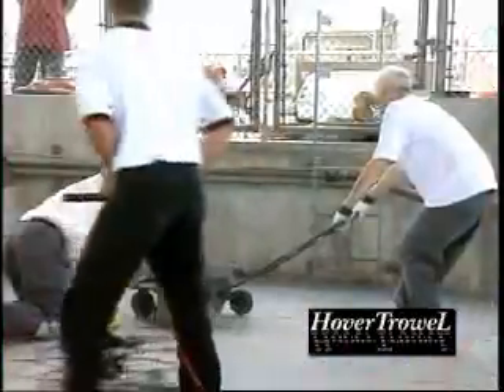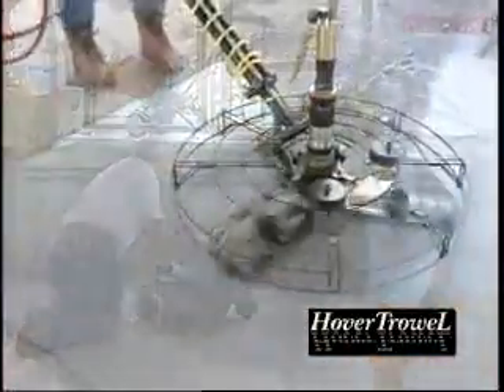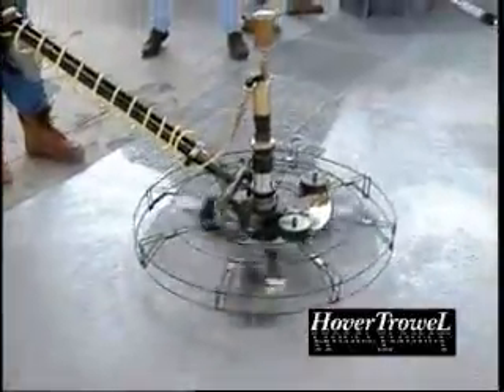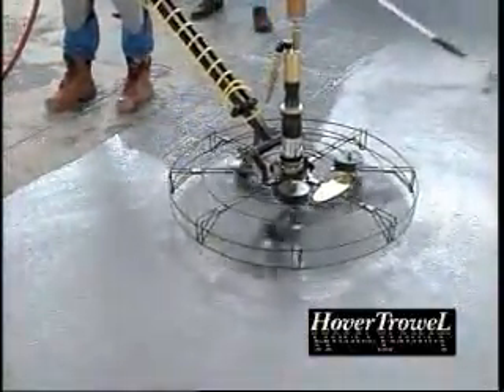The finished topping resembled an epoxy mortar, not the finish end-users have become accustomed to in the past. Laying a good bed of mortar with a good screed box is the only prerequisite to a consistently flat, finished surface. Because most of these mortars are resin-rich, back-rolling these liquids brought to the top in troweling is often recommended.